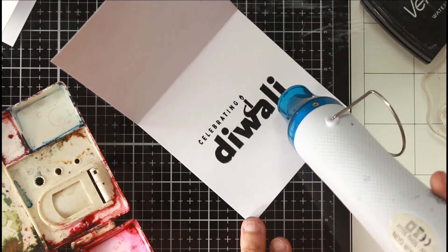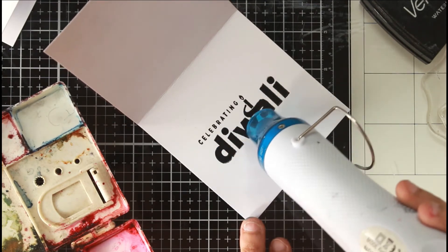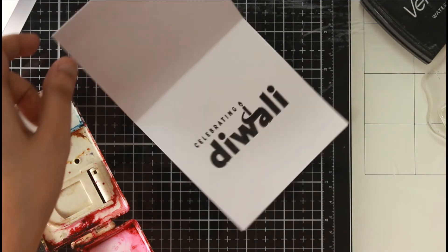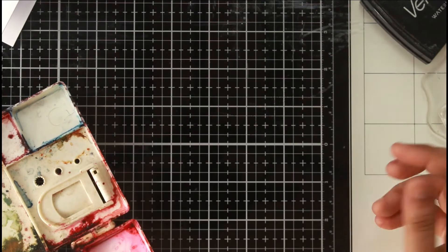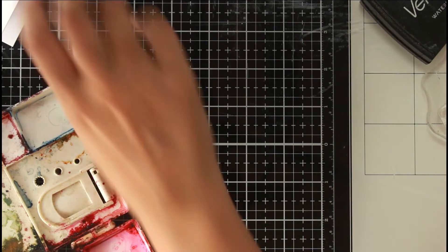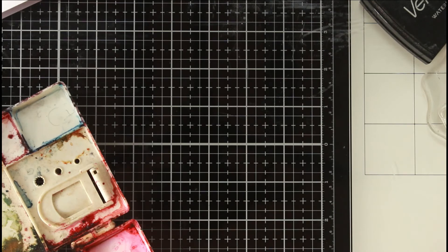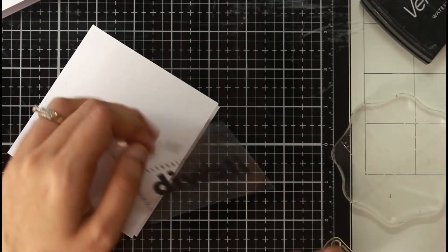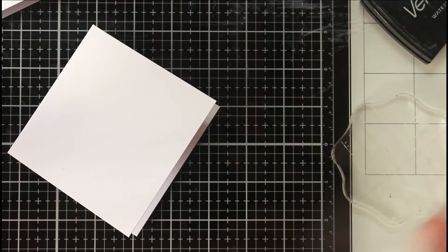The sentiment is part of the 2x3 mini stamp set, which has a focal sentiment and small patterns — the same ones used on the outside. I stamped it with Versafine Onyx Black ink as a focal image inside the note card. Later I also added silver and gold splatters on both note cards. All watercolors used are CrafTangles liquid watercolors.